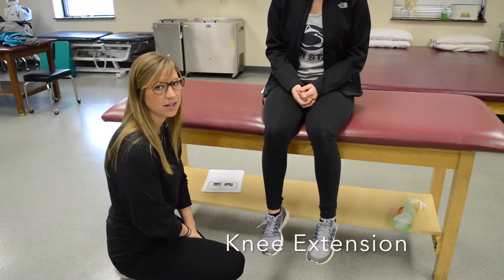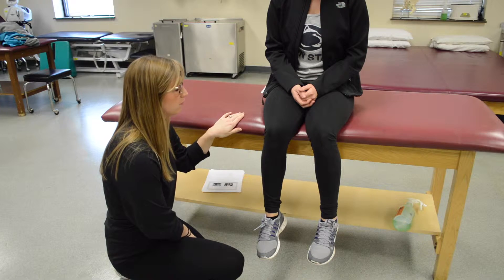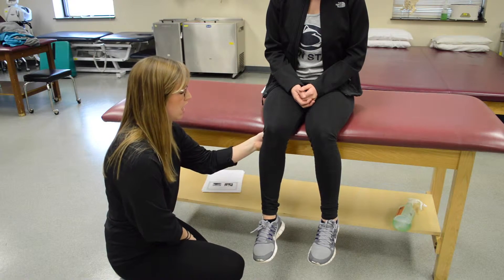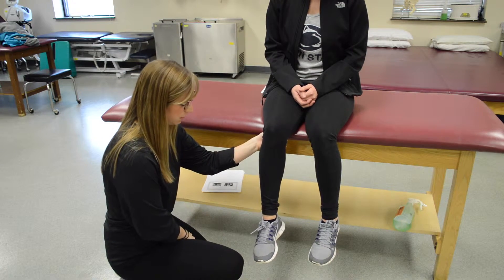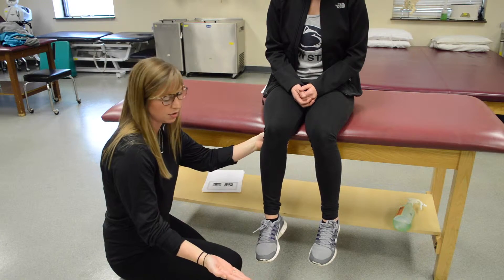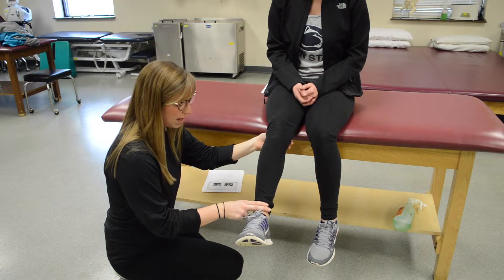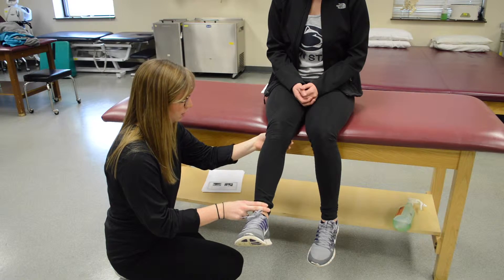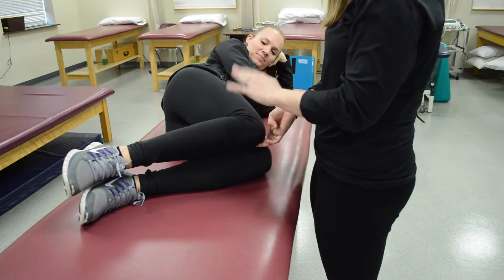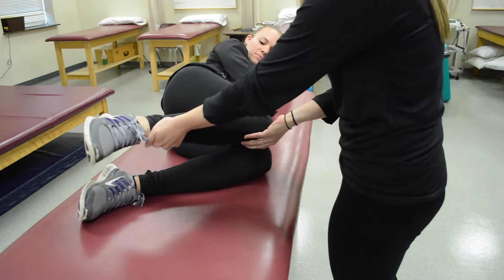For knee extension, testing the quad muscle, have the patient seated in short sitting on the table. Apply stabilization behind their knee in the popliteal space and have them kick your hand out — if they can, that's at least a three. To test the muscle, have her kick out again, not fully extended, apply resistance at the distal ankle and push back. For a grade two, have the patient sidelying and guide their leg through knee extension. At two plus, add resistance.